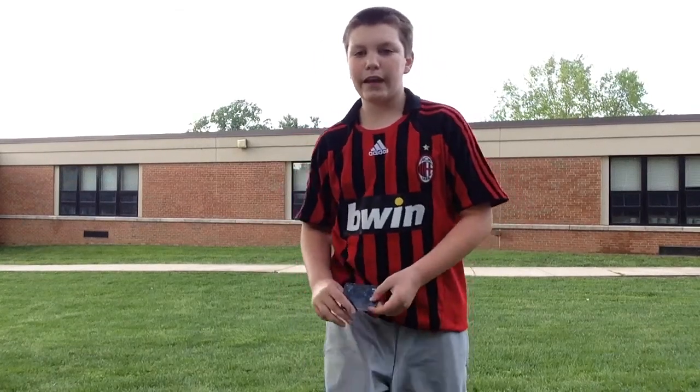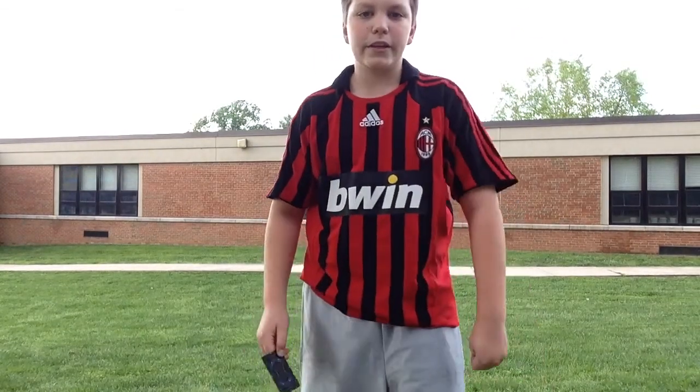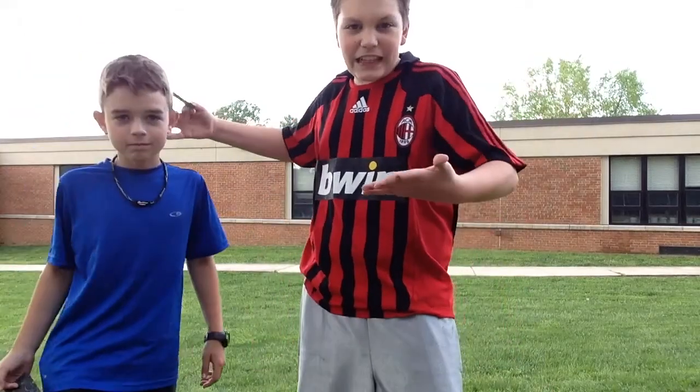Hey guys, what's up? Be Extreme here today, and today I'm going to be teaching you how to throw cards with Jack Diamond.